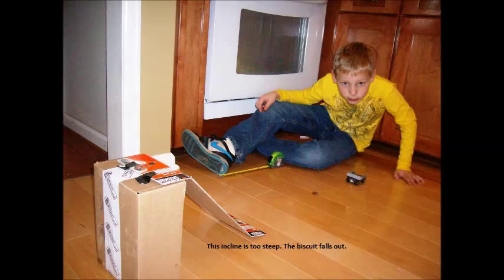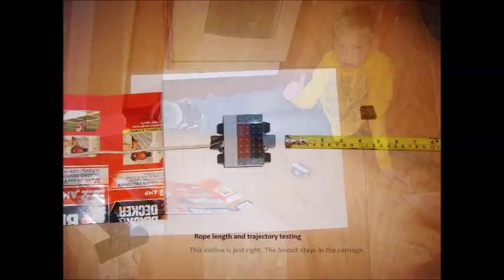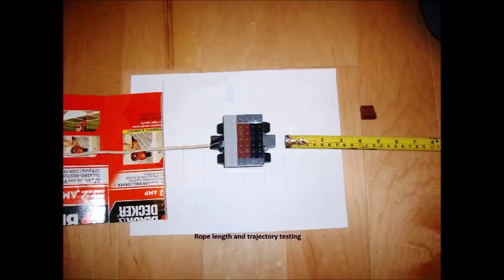The incline is too steep and the treat bounced out. This time the incline was just right. I adjusted the string length to get the best distance.